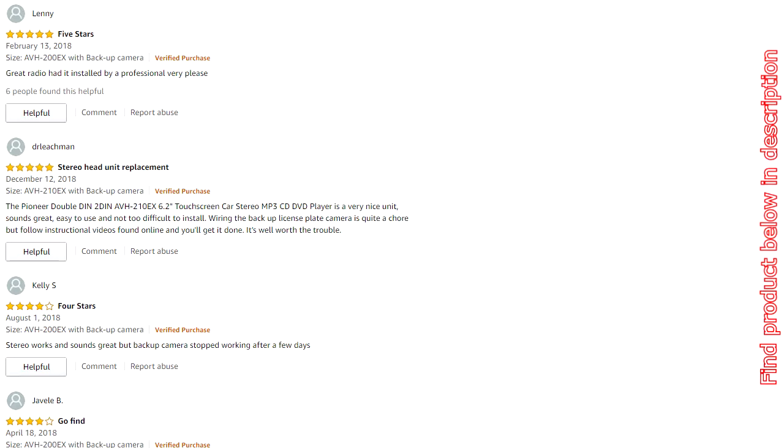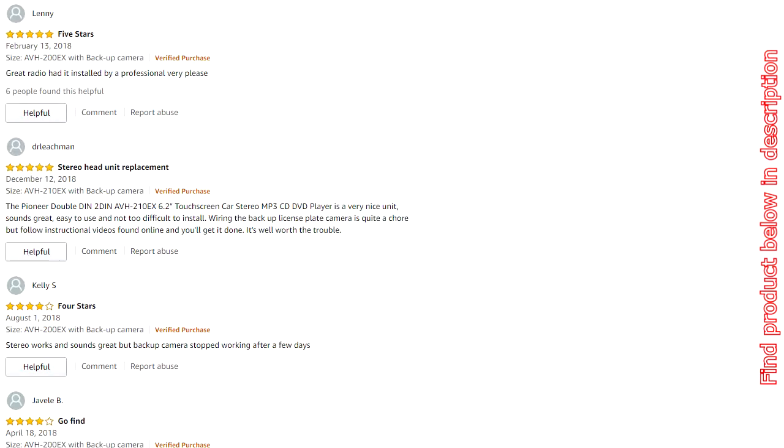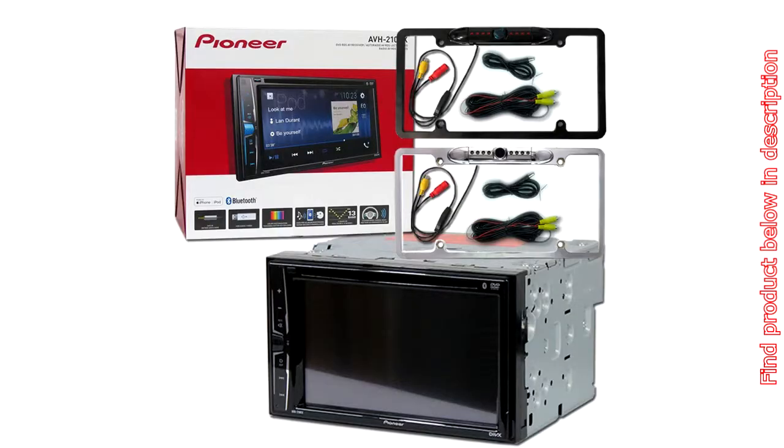Peak Power Output: 50W x 4 Channels. RMS Power Output: 14W x 4 Channels. CEA 2006 Compliant Amplifier. Built-in Bluetooth Technology for hands-free talking and audio streaming. CD Text Information Display. 6.2-inch WVGA Touchscreen Display. MP3 ID3 Tag Display — Title, Artist, Album. AM/FM Tuner with 18FM / 6AM Presets. CD / CDR / RW compatible.